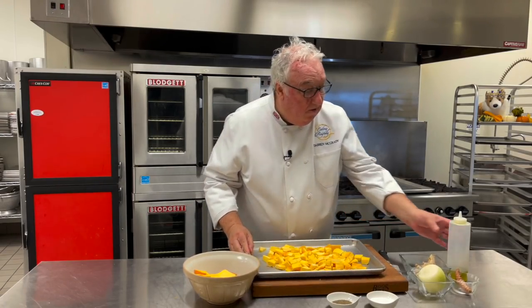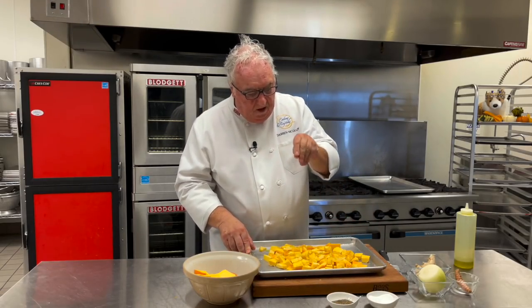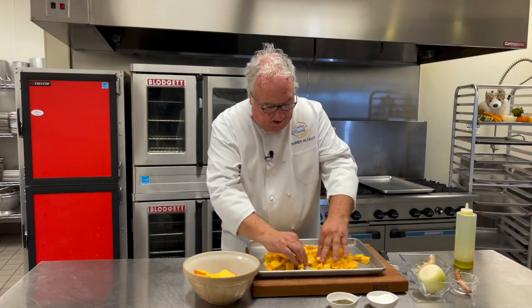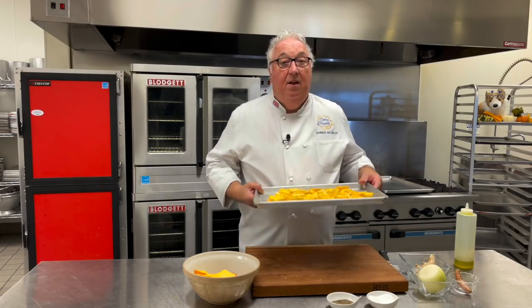First, I'm going to give them a little drizzle of olive oil and a sprinkle of salt, maybe a little pepper too. Salt really draws out the moisture from the pumpkin and helps it roast much quicker. You can boil these too if you want to, but by roasting them we get a caramelization on the outside of the pumpkin and that really brings out the natural sweetness. For me, that just takes the pumpkin soup to the next level.